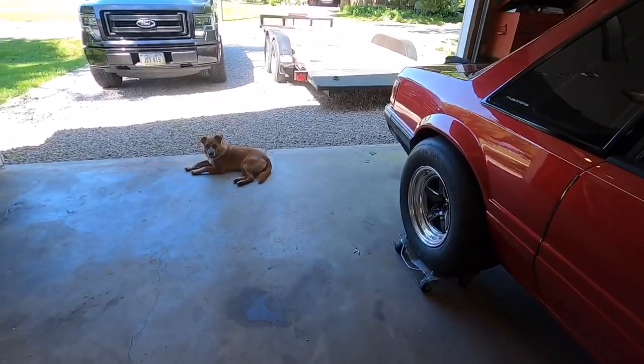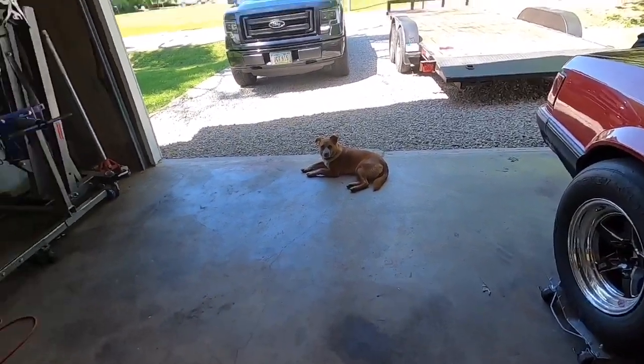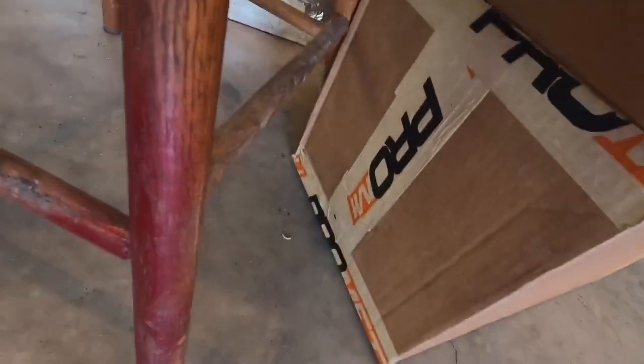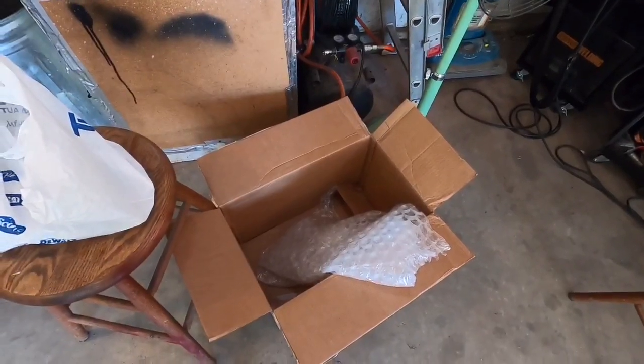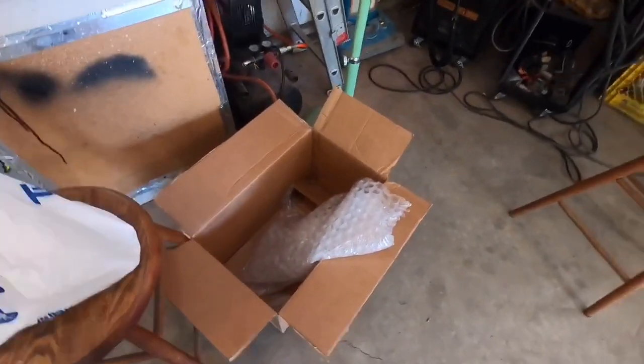Welcome back, it's Friday! I got some cool stuff in the mail. Me and Jinji are just hanging out in the garage. I got a box from Pro Myth — I was a little too excited, I didn't do an unboxing, but I already kind of looked at everything.